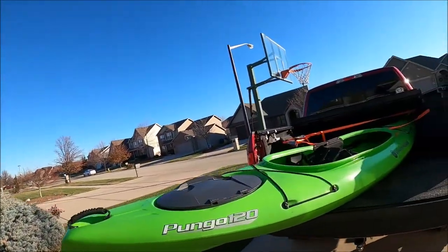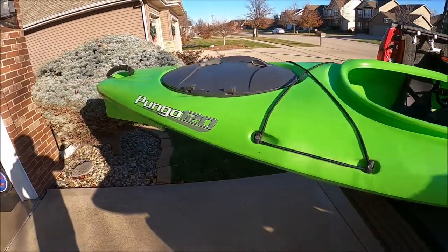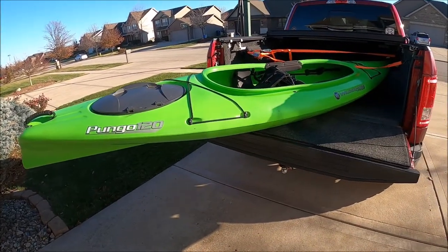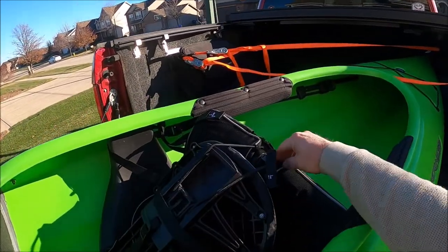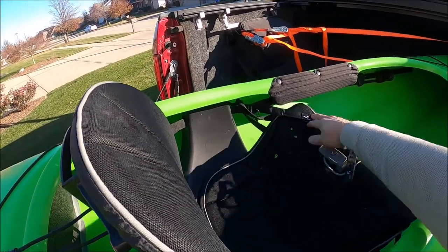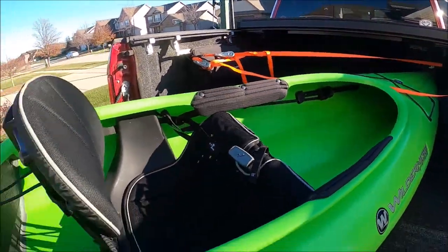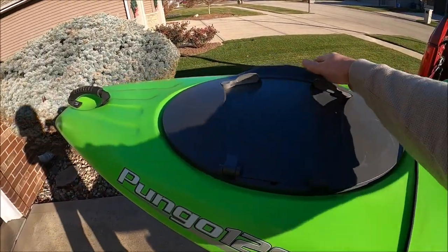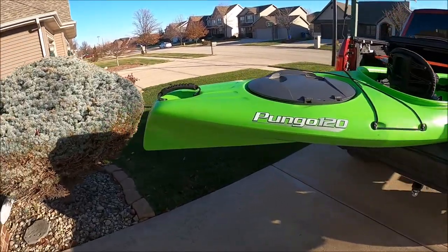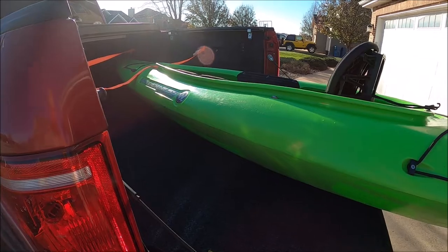Bring it in for a closer look. So this is the Wilderness Systems Pungo 120 — it's a 12-foot kayak. Got this one lightly used. What I like is it's got a really comfortable seat, fully adjustable back. All this is adjustable — you got adjustable little foot pedals. This is your dry storage. It's in really good shape, so looking forward to getting out this year. We're definitely going to be filming some good kayak videos.